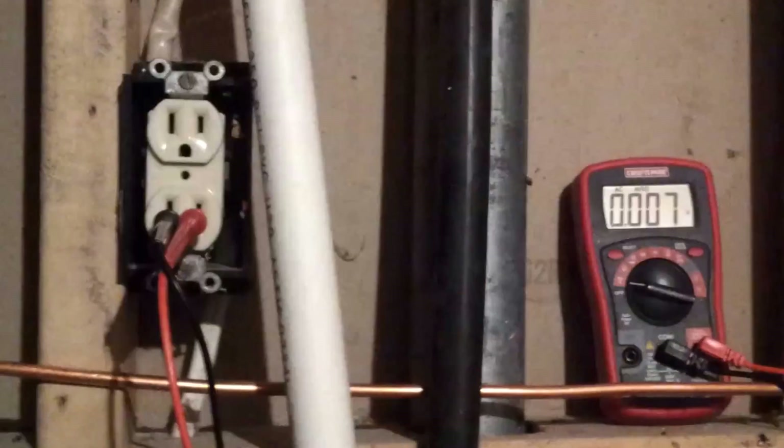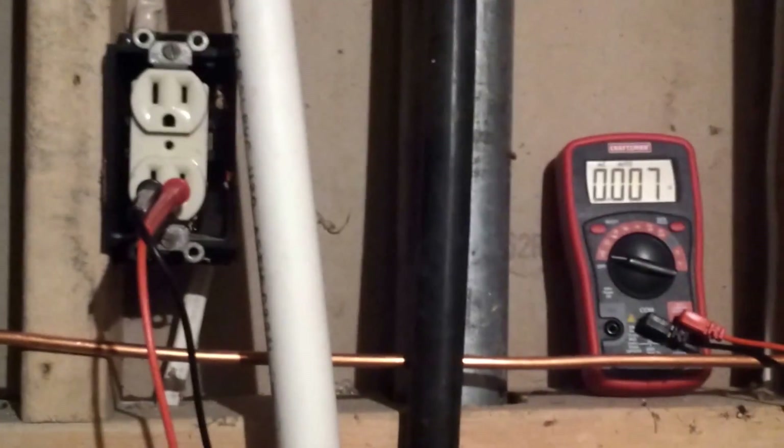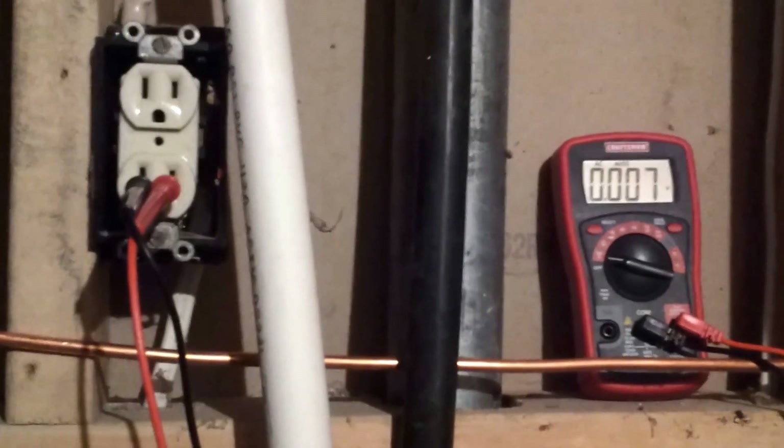Before we do anything with electricity, we've got to shut off the power to our outlet. We use the multimeter to make sure that the power really is off and that you didn't turn off the wrong breaker. Before we shut that breaker off, the meter read 120 volts.